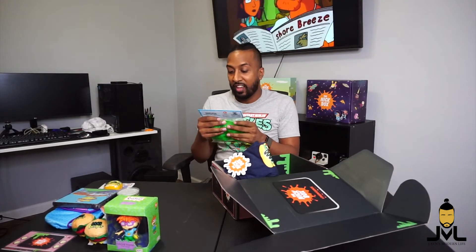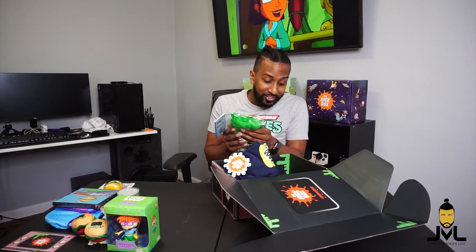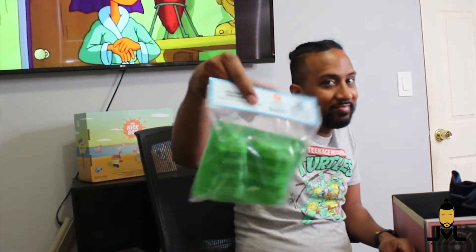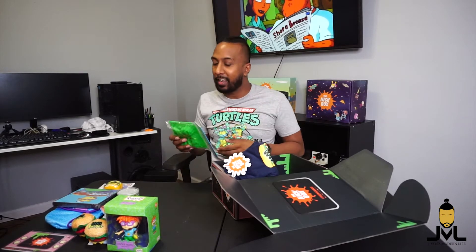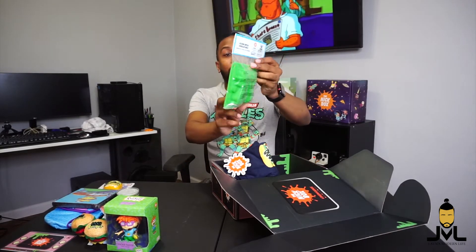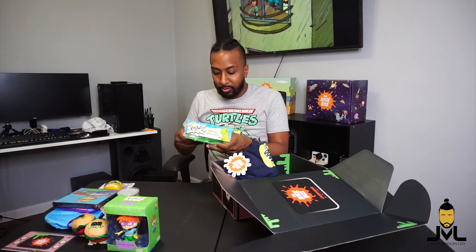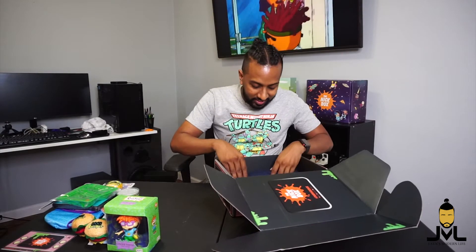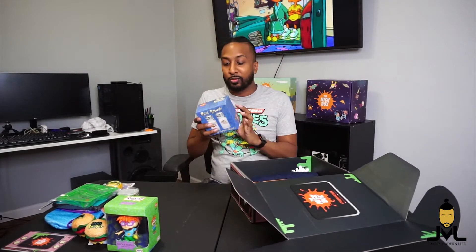We have a Reptar chocolate mold — and you could actually use this for other things too. It's a nice little silicone mold so once you make your chocolate you can pop it right out. That's pretty dope. I might actually attempt to make Reptar bars — we'll see what happens.